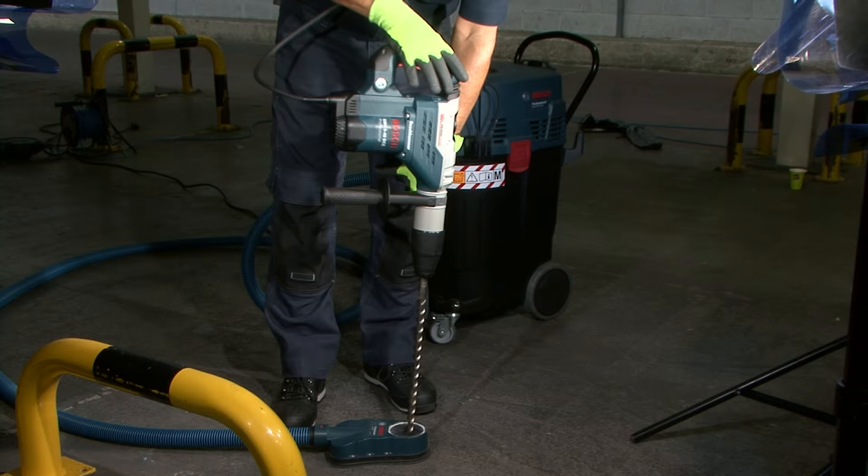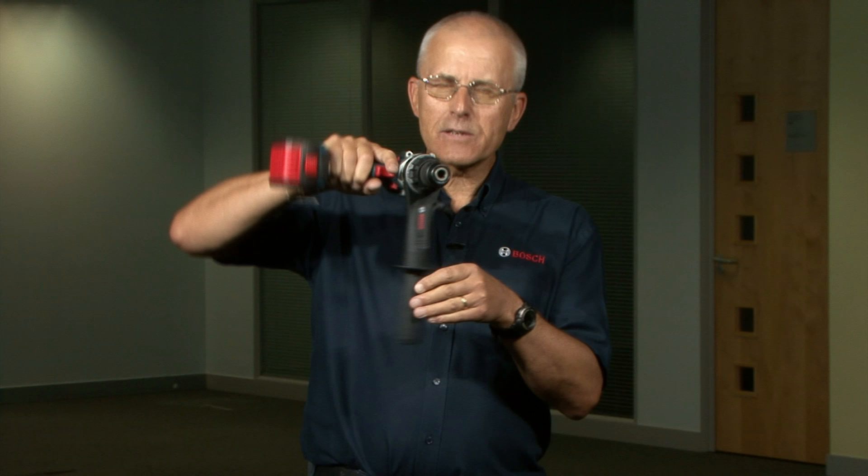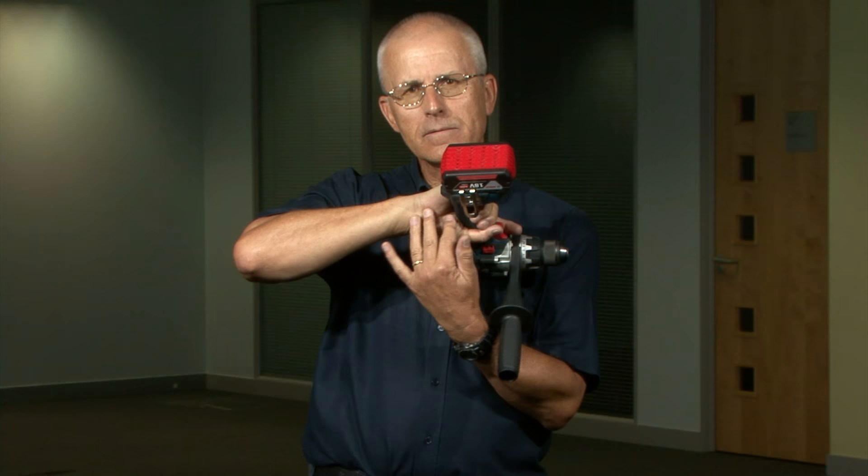If the handle is in the wrong position and the operator is holding it this way, when kickback occurs the fingers are thrown open and control is lost of the machine, resulting in injury to the hand and arm.